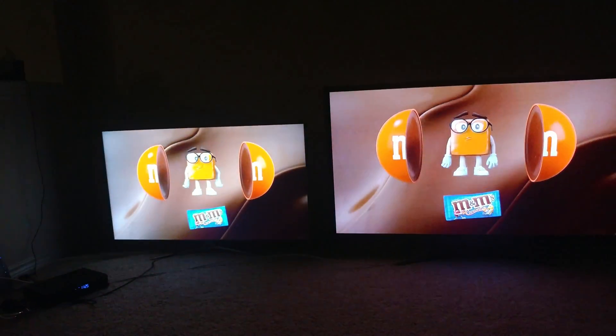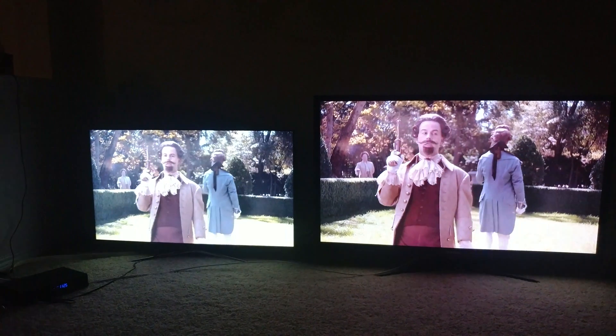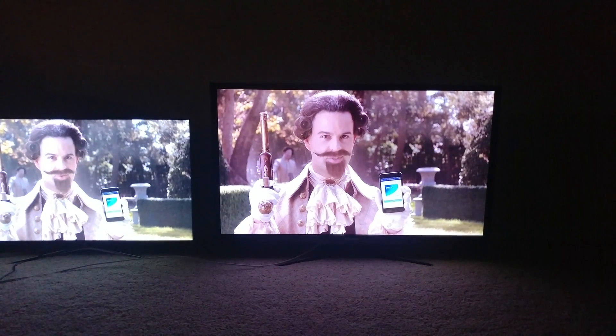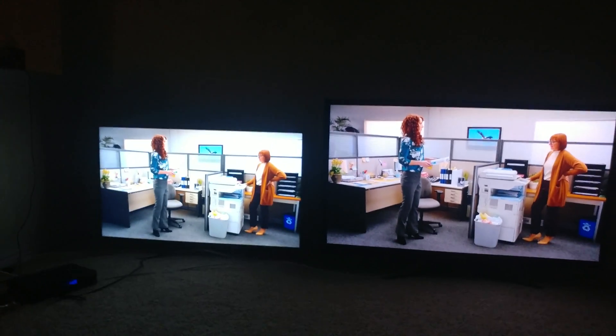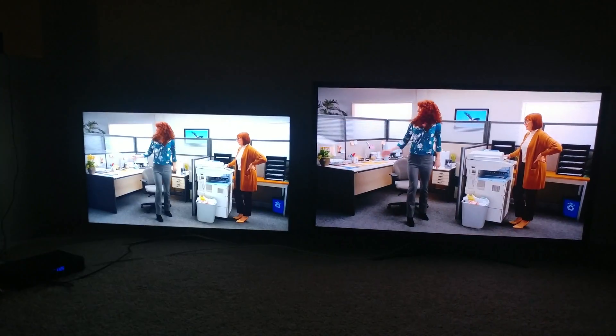Okay guys, so here we have a difference of the plasma on the right and the LED on the left. If I zoom into this here, this one's a little bit dimmer on the right, and then the one on the left has more brightness to that. You can see on the whites that the one on the left is brighter.